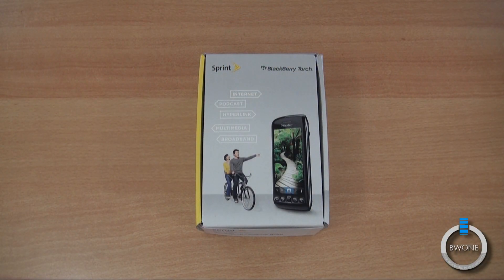Bowman here from BW1.com. We're going to do an unboxing and first impressions look at the BlackBerry Torch 9850 for Sprint.